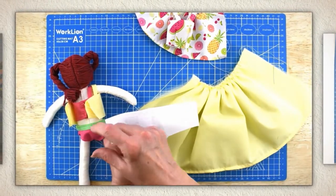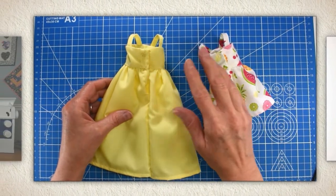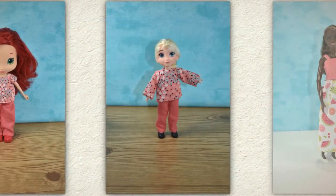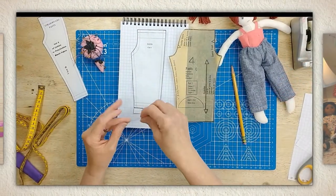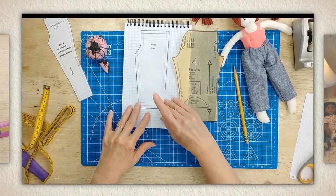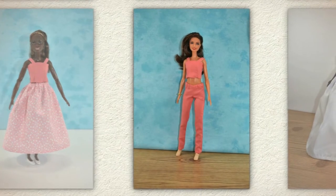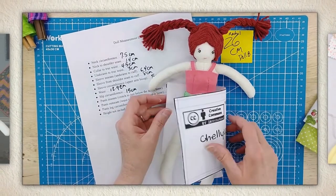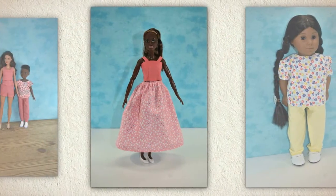Let's say a dress doesn't fit your doll quite right. I'll show you how to create a gusset to extend the dress's bodice. Along the same lines, I'll show you how to use a doll's body measurements to lengthen and shorten shirt sleeves, and to recreate pants patterns you already own so they will fit dolls of different shapes and sizes. Following my instructions, you'll learn how to reshape dresses and skirts, making them fuller or less full, depending on the look you're going for.